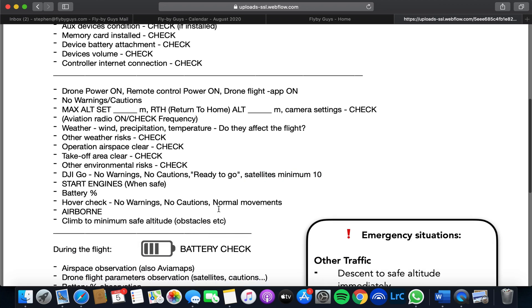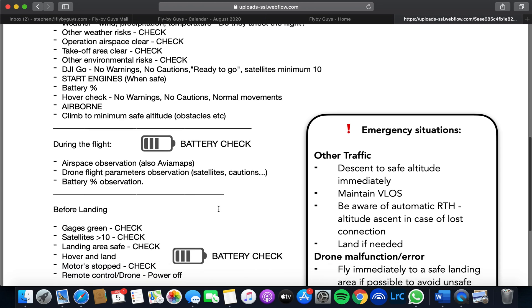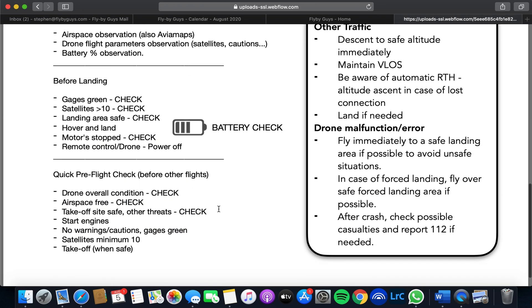On the list, you've also got sections for during the flight and then before landing. It's always good to make sure that you have enough battery before you head back. Always check the weather, as wind conditions can also be very important.